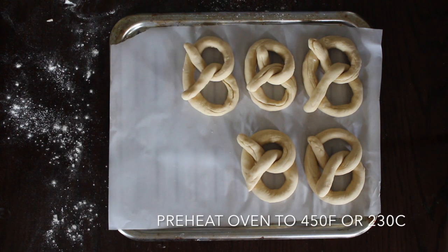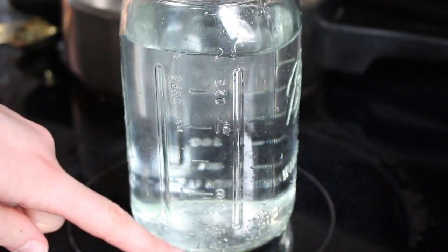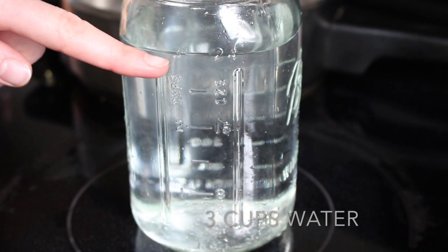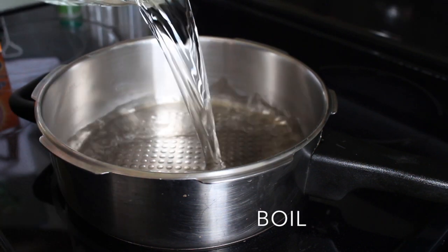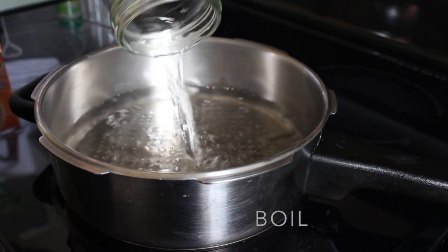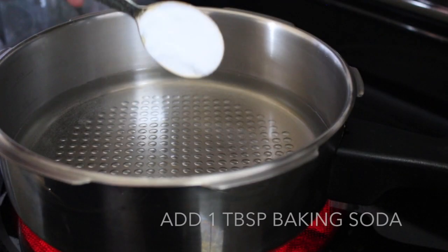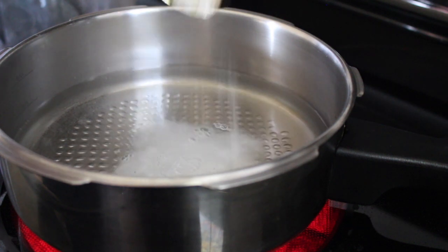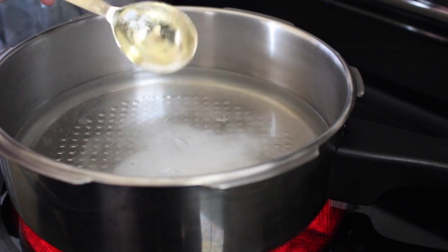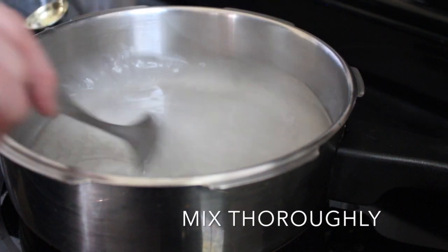Before the next step, preheat the oven to 450 degrees. Now we're going to make a baking soda wash. This consists of three cups of water brought to a boil. This baking soda wash will give the pretzels a brown color when baking and also their special taste. Next, add one tablespoon of baking soda to the water, mix it thoroughly, and let it boil.